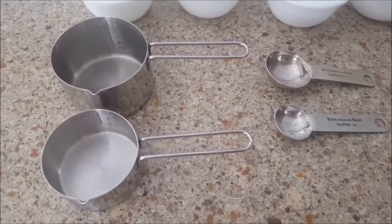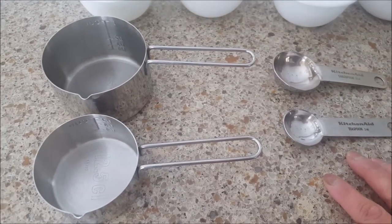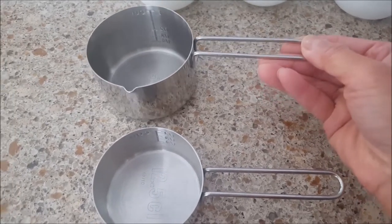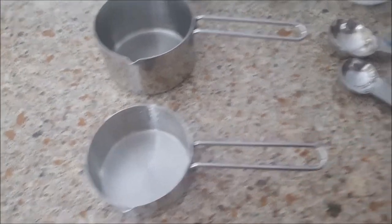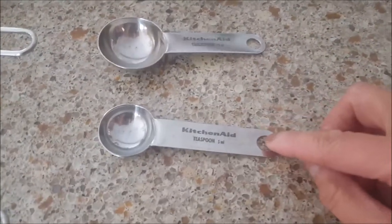These are the tools I'm using to measure my ingredients. This is the one-cup measuring cup, this is the one-half cup, this is the tablespoon, and this is the teaspoon.